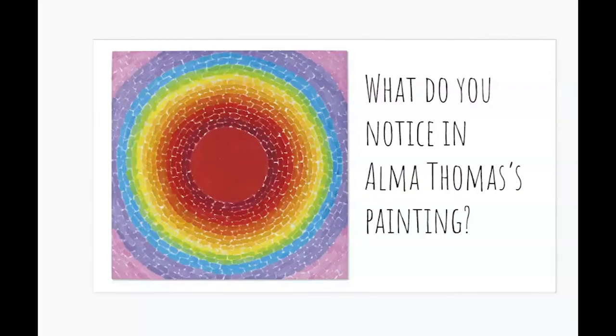Lots of art is calming. Let's take a look at a painting by Alma Thomas. What do you notice in Alma Thomas's painting? As I look at it I'm drawn into that bright red center. I feel like I'm zooming through space and all this energy radiates out of it. It almost pulses in and out, in and out.